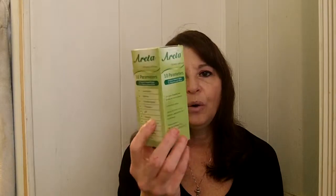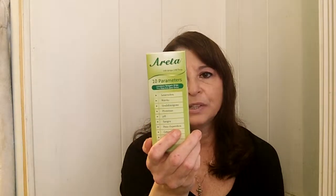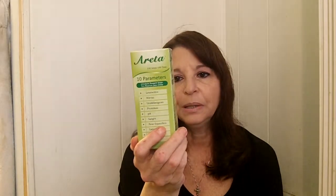Now this covers a whole lot of stuff. It will test for leukocytes, nitrite, uroglobulin, protein, pH, blood, specific gravity, ketone, bilirubin, and glucose.